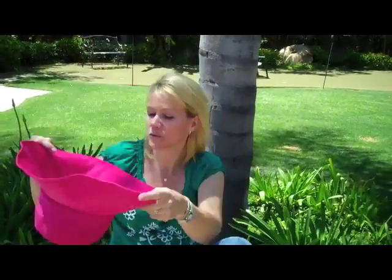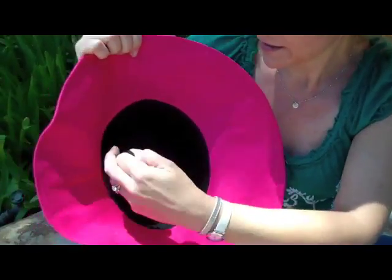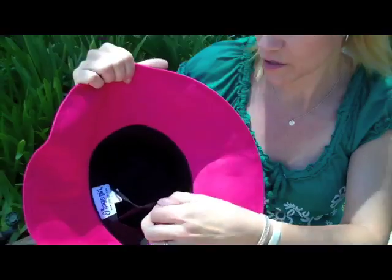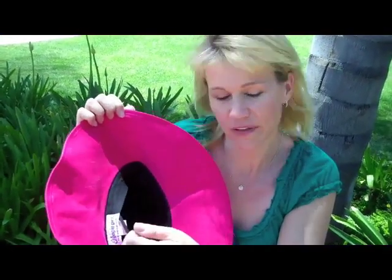It's machine washable and it's 100% cotton. They all have black lining on the inside, and there's a drawstring inside. What's great about that is a lot of people have a hard time finding a sun hat that actually fits their head — sometimes they're too small, sometimes they're way too large. We made sure it was large enough for everybody, but this drawstring makes it fit for all.